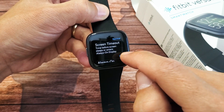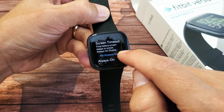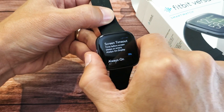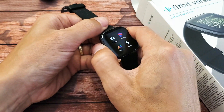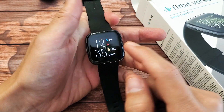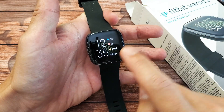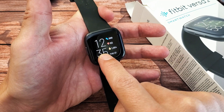I like to leave mine on 10 seconds. But if you're wanting to flip it up and you want to see something, and 10 seconds is up and it turns black, what you can do is just press and hold anywhere and it won't turn off.